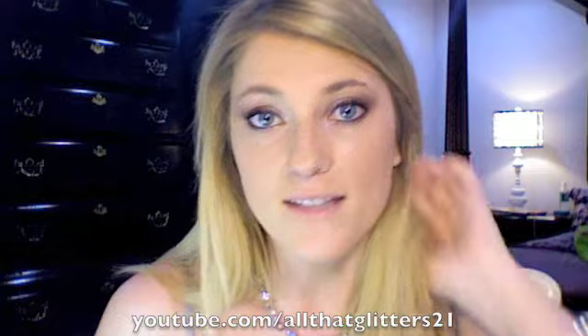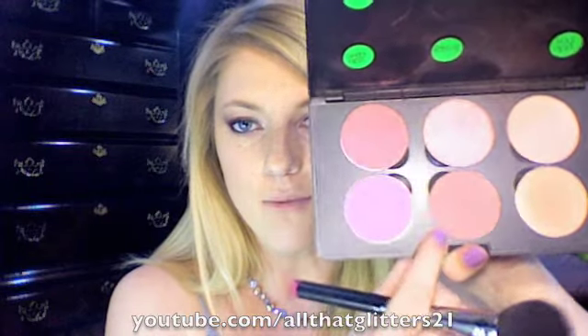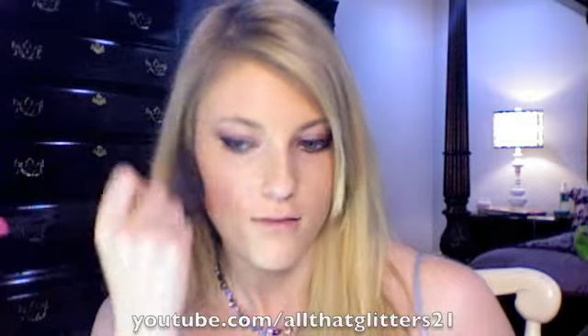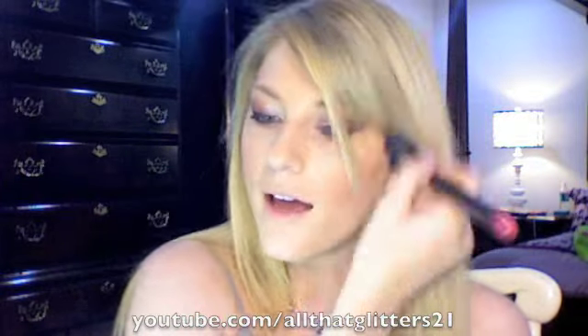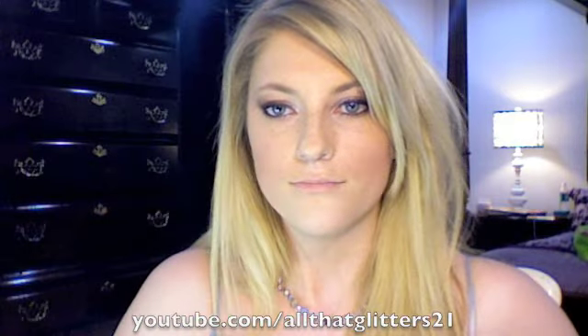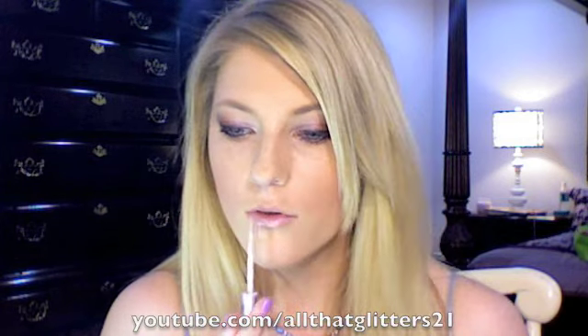I already had L'Oreal Telescopic Mascara on from earlier, so I'm not going to add any more mascara. For blush, I'm going to use Feeling Beauty Powder Blush — just a plummy color, it's really pretty. I actually have a blush that's with this collection from Do I Dazzle You, but I don't have it yet or I would use it. And then for lips, I'm going to use my own gloss — this is Elodie's Lullaby from Spell. And that completes this look.